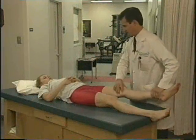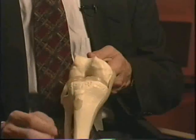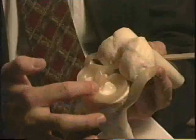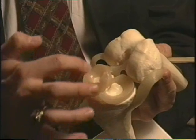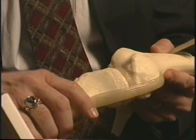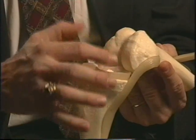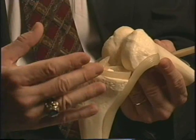The next test is called the McMurray test, which tests for cartilage tears. What I'm trying to do is identify tears along the meniscal rim, either of the medial meniscus or the lateral meniscus. You want to create multiple angles at which the cartilage interfaces with the femur and see if you can pick up a clunk, a click, or the patient tells you it's uncomfortable.